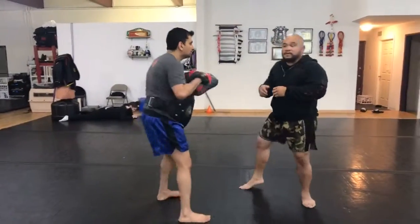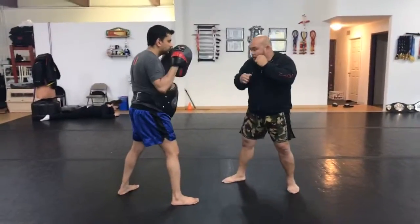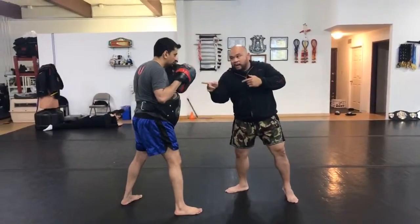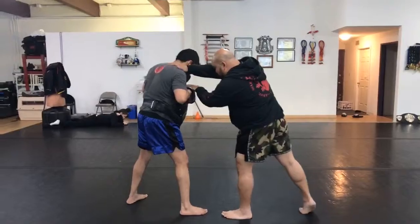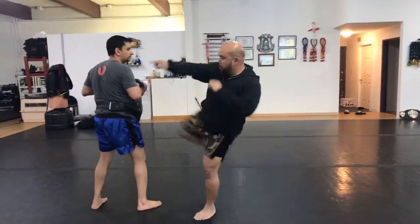Now that I'm in right lead, I can repeat the same drill. Jab, cross, fake that, cross, hook, cross, hook. I trap. Look at my switch again. I got my knee, push off. Then I got my round kick.